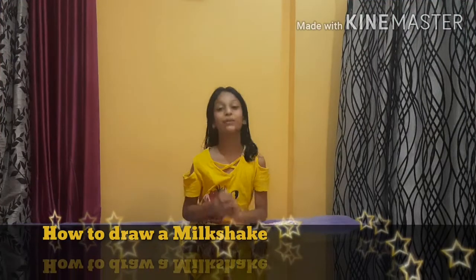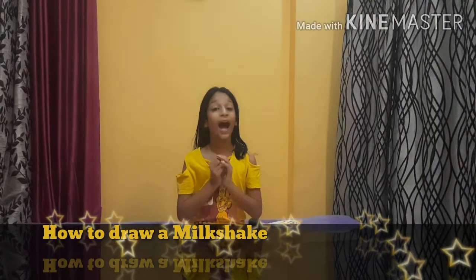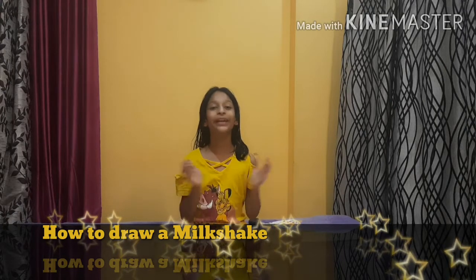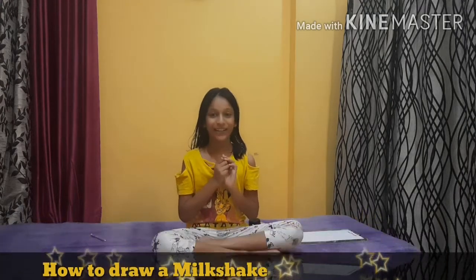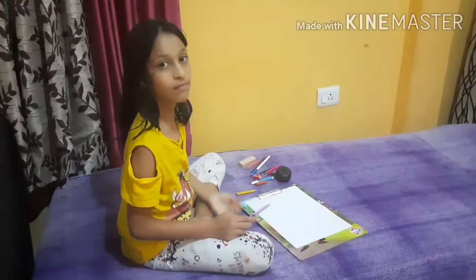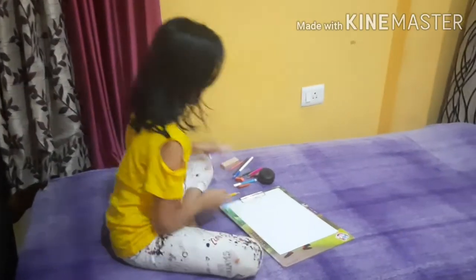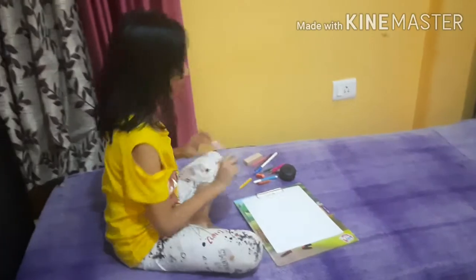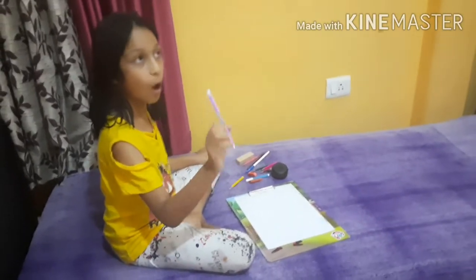Hey guys, welcome to my channel. My name is Ria and today I am going to be showing you how to draw a big cute milkshake. I have a paper over here, so first take your pencil, pen, marker, or sketch pen.